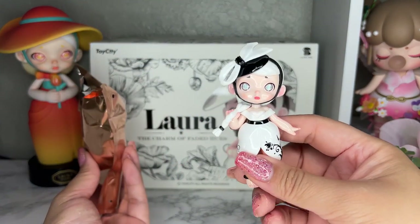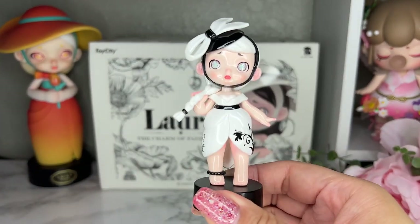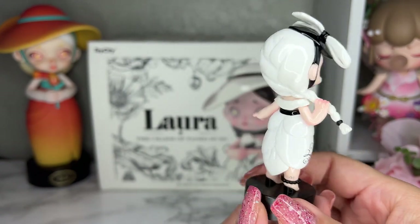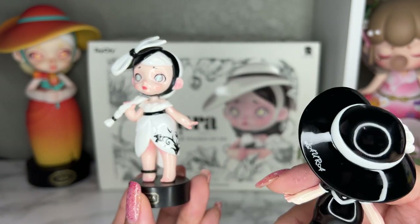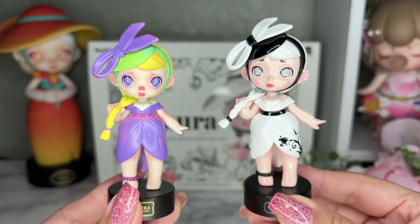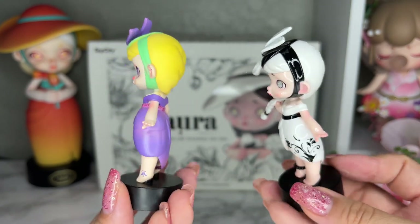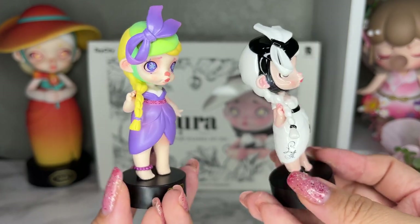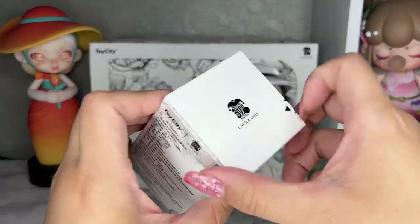This one is the Whispering Iris. Laura always has stars in her eyes — this one's eyes are blue, which is really cute. This one has signatures everywhere; they put the Laura signature on all of them, kind of like how on this one it's on the hat. The original Laura Floral version is purple, which is fitting since it's an iris — so cute. Here's what they look like side by side, and this is our card for Whispering Iris.